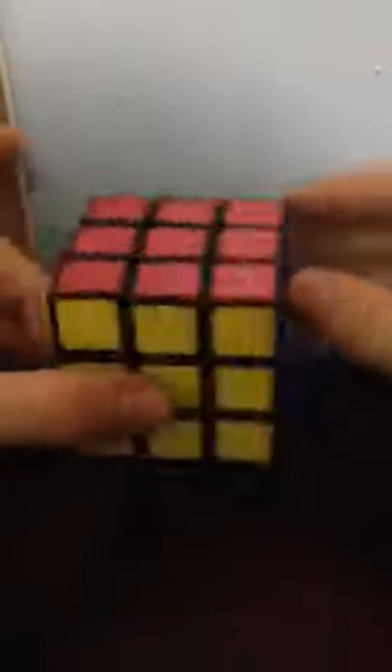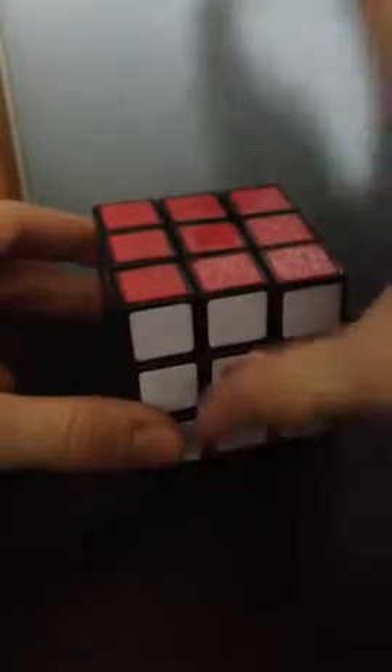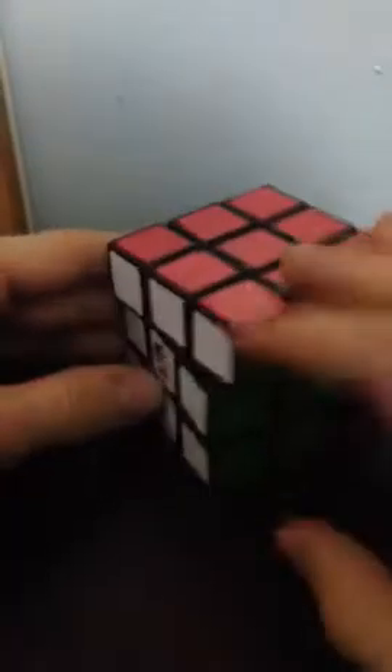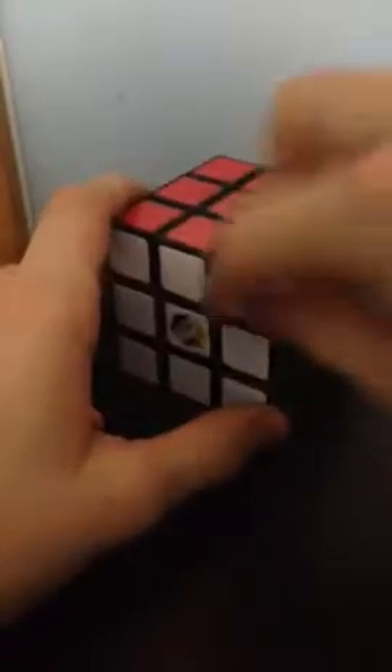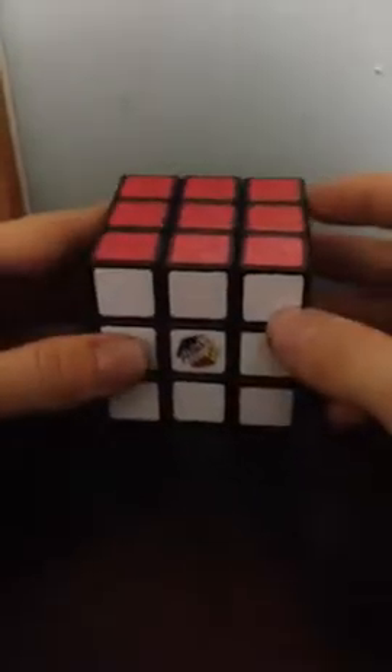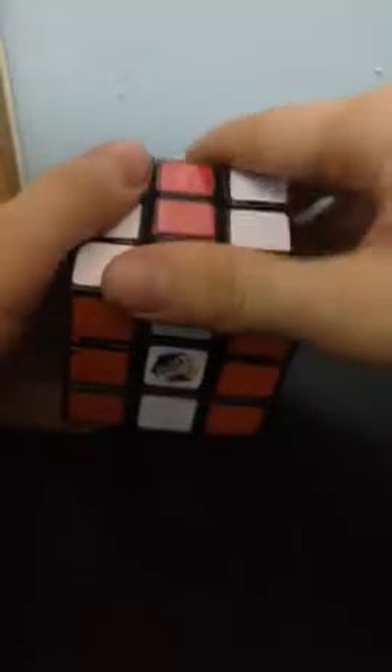Before we actually learn how to solve this cube, we need to know the basics — we need to know the pieces and notation. So this is a center piece; it never moves. This is an edge piece; this does move, and it also can be flipped. And this is a corner piece. This can also be turned, but centers cannot move out of their spot.